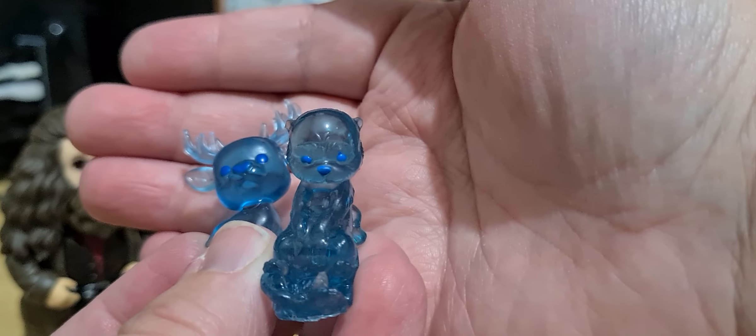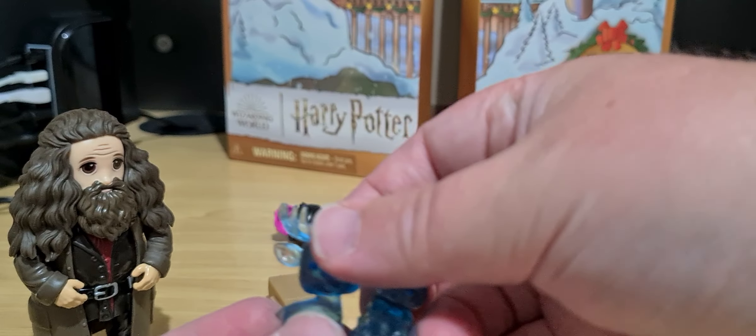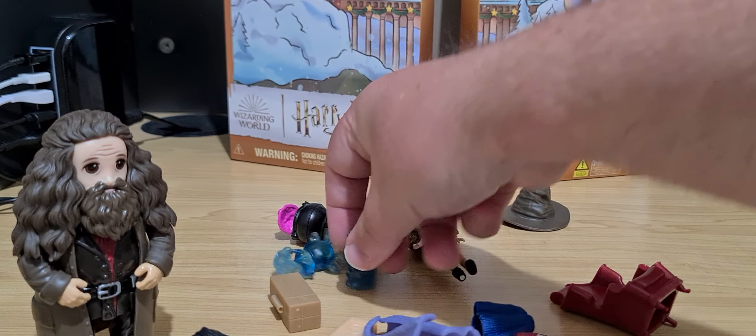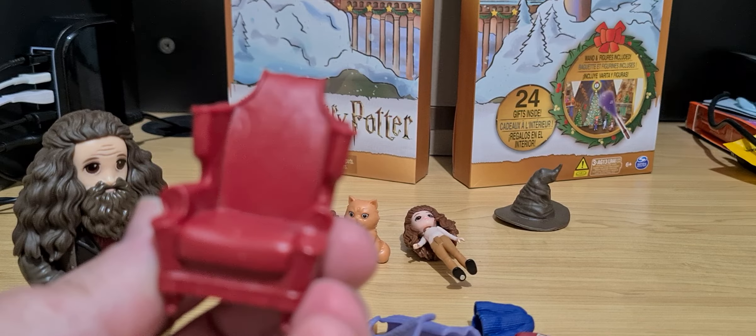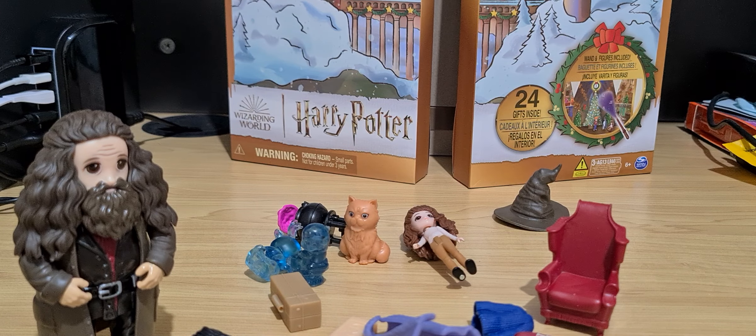Remember Professor Umbridge? Yeah, everyone hated her — I still hate her. The chair is fine because it's the chair that Harry sits in to open up his invisibility cloak and uses it at the same time.